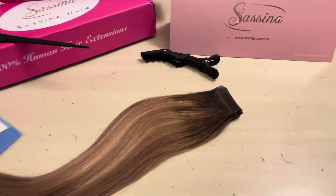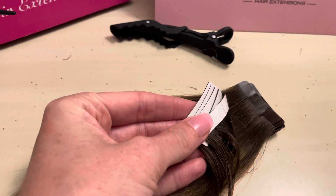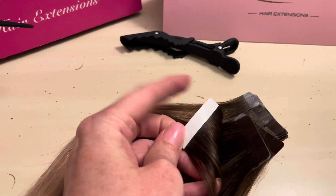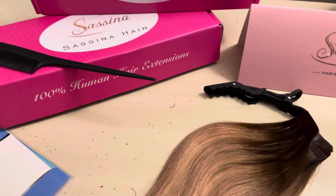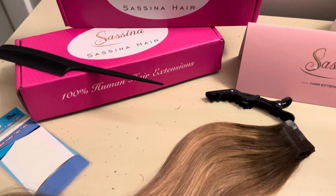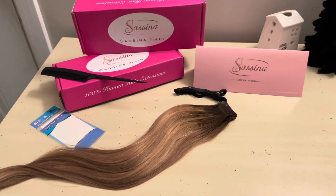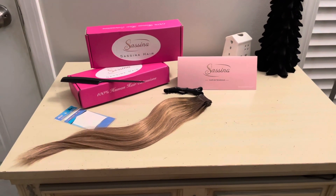It does come 22 pieces a box, and I did end up needing to use one and a half boxes. So if you don't have really thin hair and you have much more hair than I do, you're definitely going to want to get two boxes and use them both. As you can see, these are so thin that whenever you get them in your hair, even if you have the thinnest hair, you can't see them. Plus the method I'm fixing to show you — it's going to blow your mind. It's going to change your tape-in game.